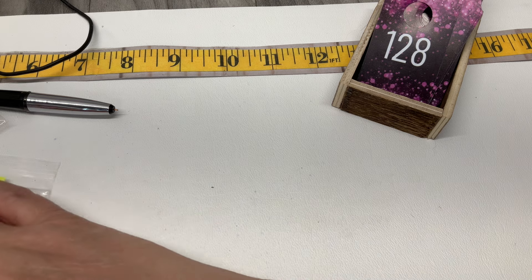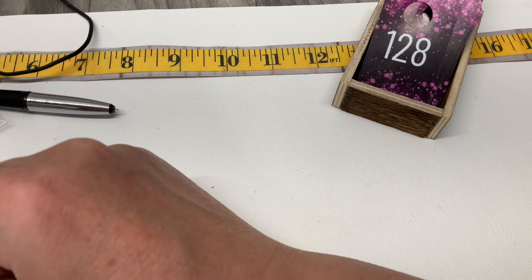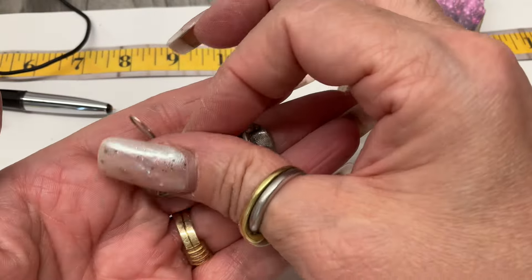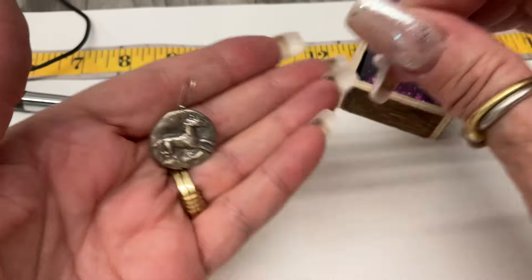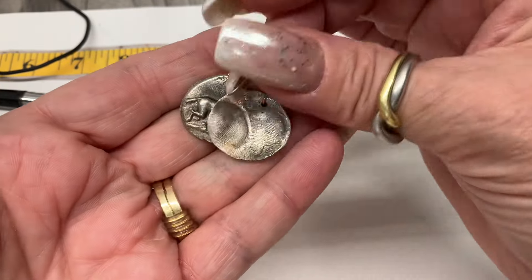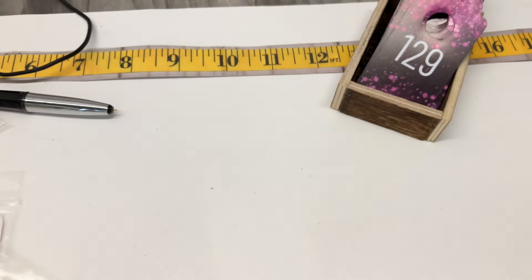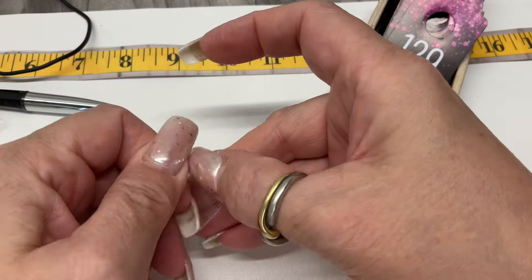These earrings have horses on them — wait till you guys see! I think these were probably made with sterling silver clay. Somebody formed their image, then burned the clay off and were left with the sterling. You can tell by the thumbprints. They're really cool — $15.